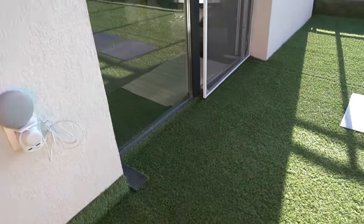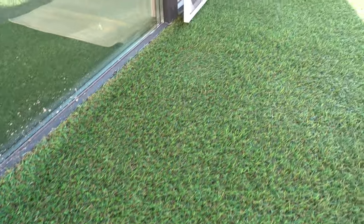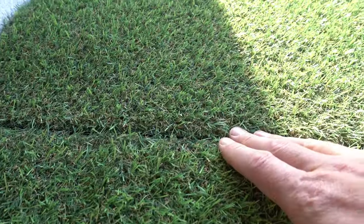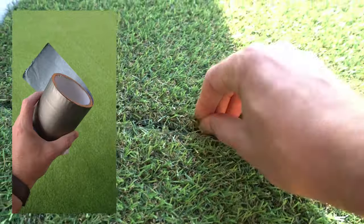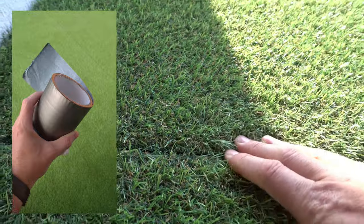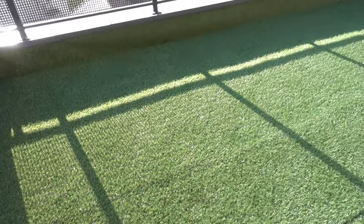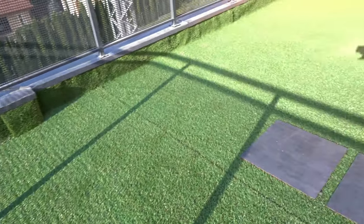The concrete seems to be working really well. I put grass on top and it's holding up pretty good. The seams are glued — I used roof tape, it's a black tar tape that holds the pieces together. The warmer it gets, the better it glues, and it's also waterproof.